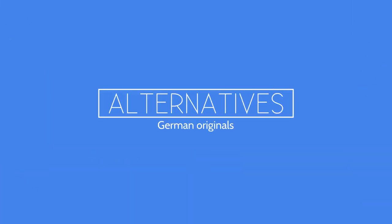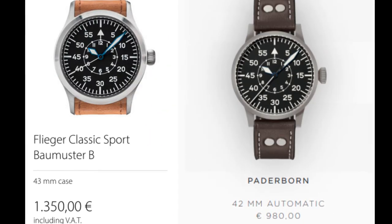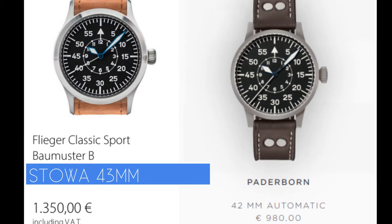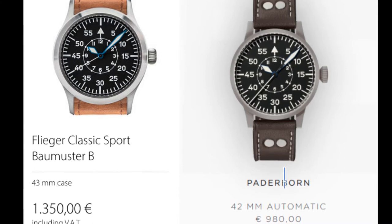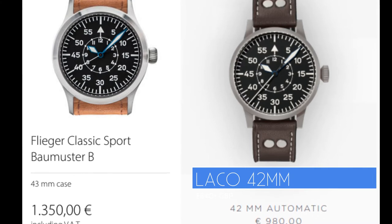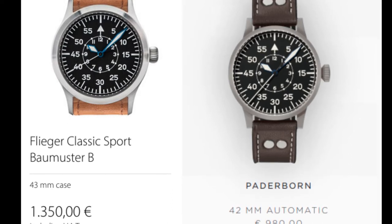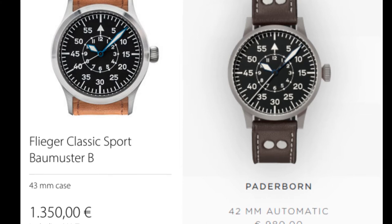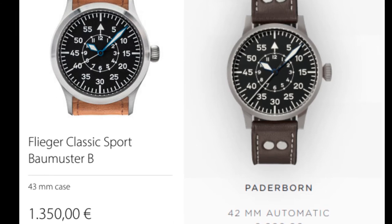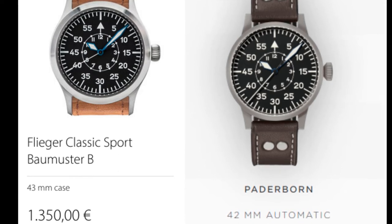Now, if you'd rather have an original German Flieger than an AliExpress special — well, what could you get? You could get a Stoว on the left at 43mm for just over £1,100 UK, or a Laco on the right at 42mm for just over £842. That means you could buy 11 Escapement Times for the price of the Laco, or 16 for the Stoว. There are people who would much rather buy the original German make — that's fine — but for me there's nothing wrong with the Escapement Time: great quality and fantastic value for money.